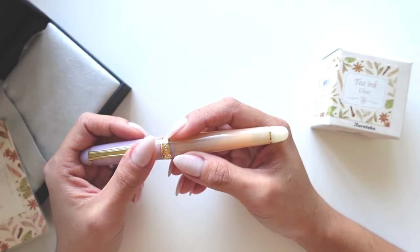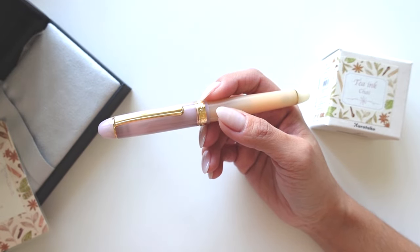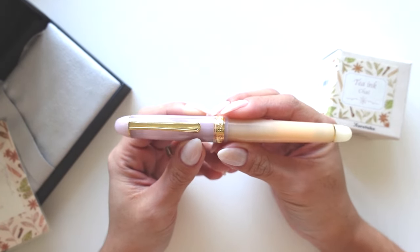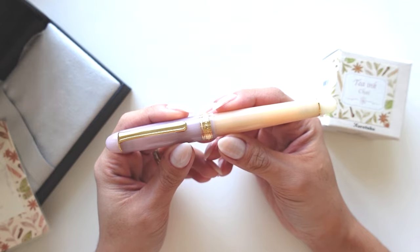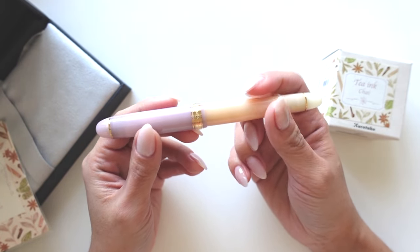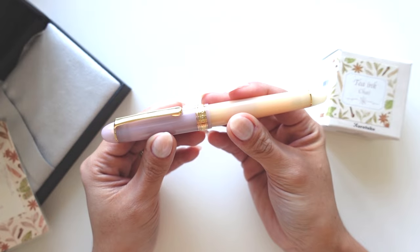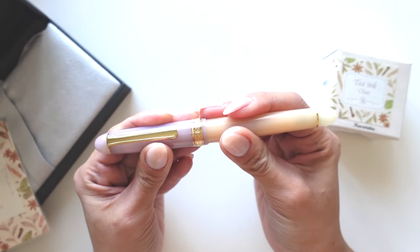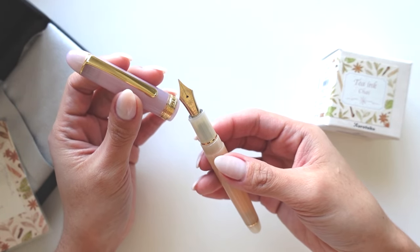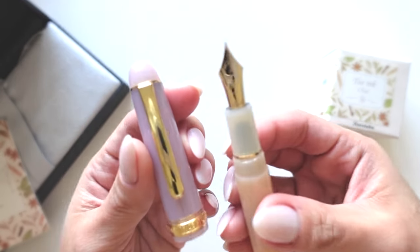Then this Chai Tea pen came along. If you know me, you know that chai tea is one of my favorite drinks. Every time I get a tea it's always a chai tea, and at Starbucks I always get a chai tea latte. So I felt like this was meant to be and it's going to go well with my collection. I love the pastel softness of this pen, and the nib looks so gorgeous — that's another reason I wanted something from this series.